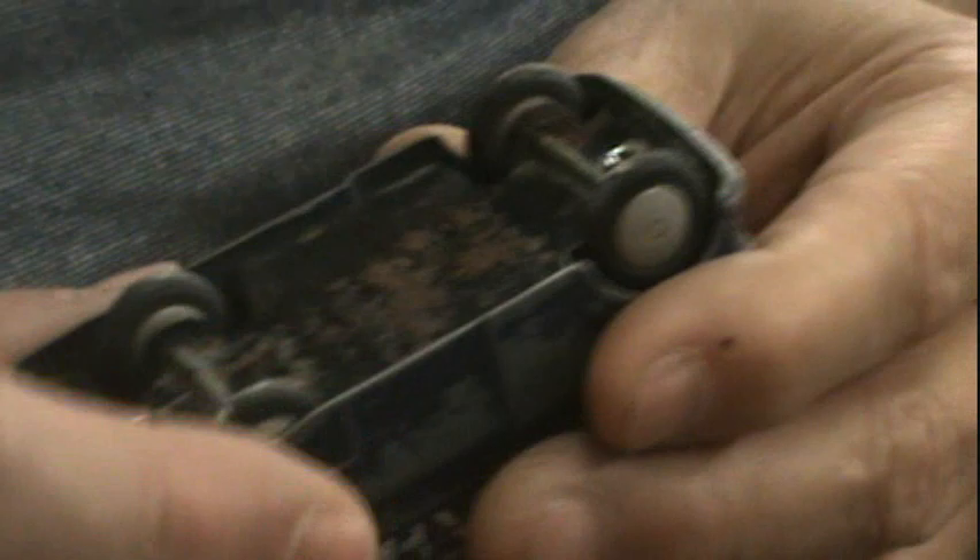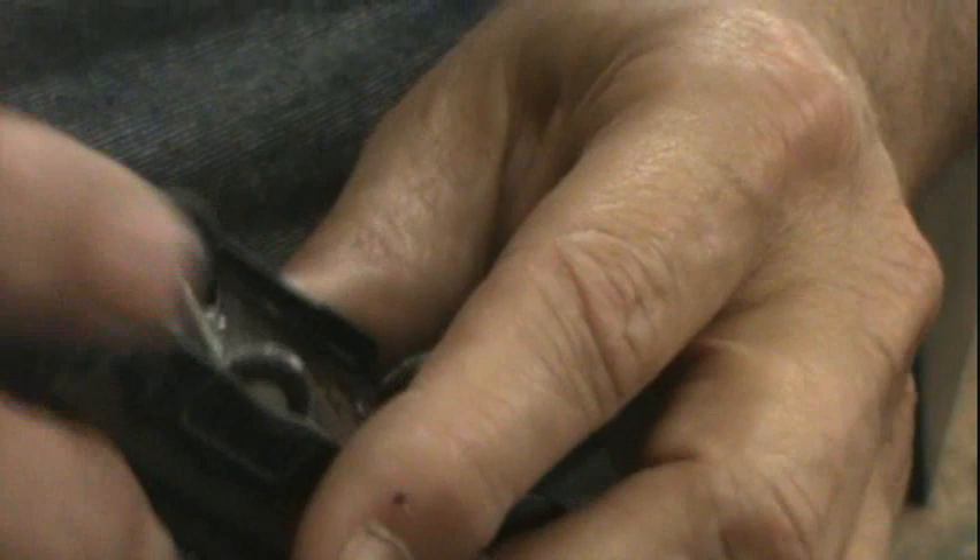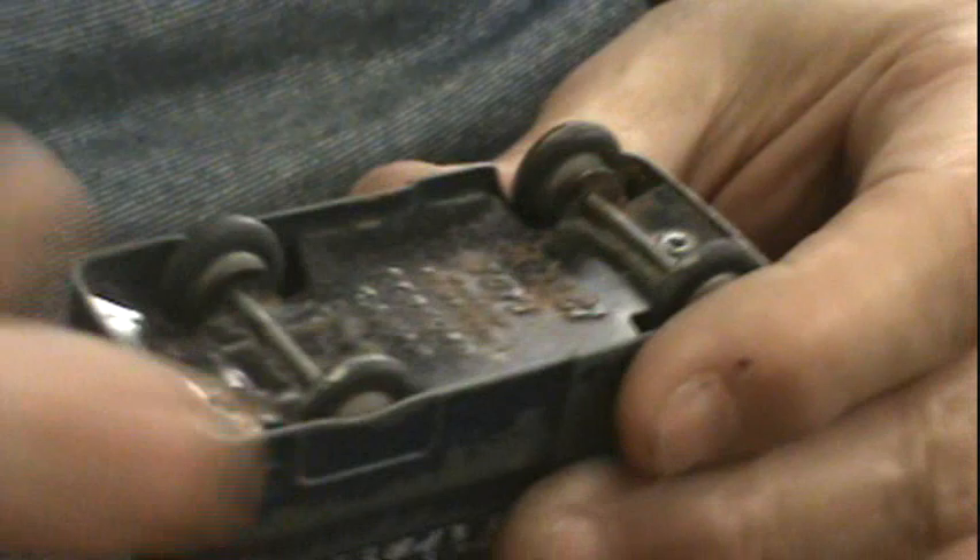How we take it apart is this little rivet here. We've got to drill it out carefully. Pop this loose and then the rest of it's held by this little flange in the back here. So let's get started drilling.